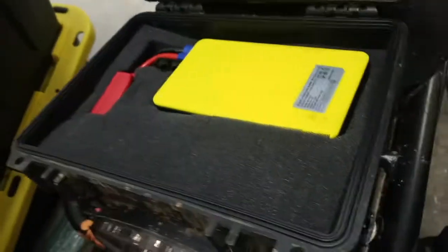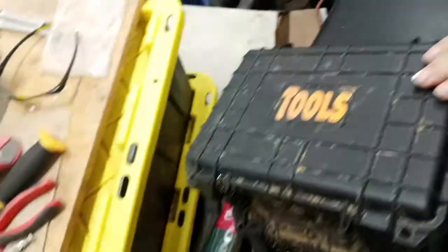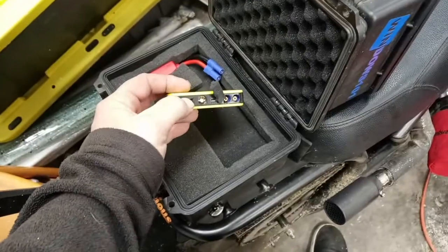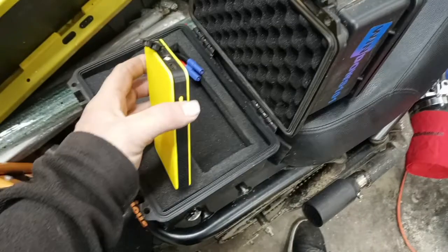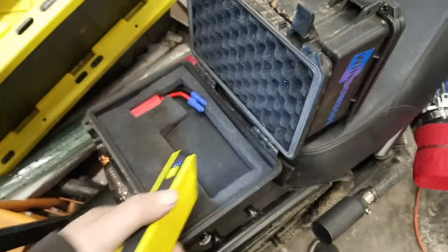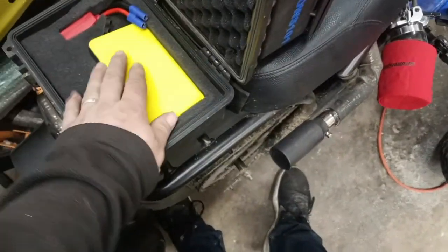These boxes I got at Harbor Freight, like nine bucks - pretty cheap. This holds all my wires, the battery pack, and tools. Tools are right here in this box. If I have to charge my phone I can charge it right here. I also got a flashlight - it goes right in there and that powers everything.